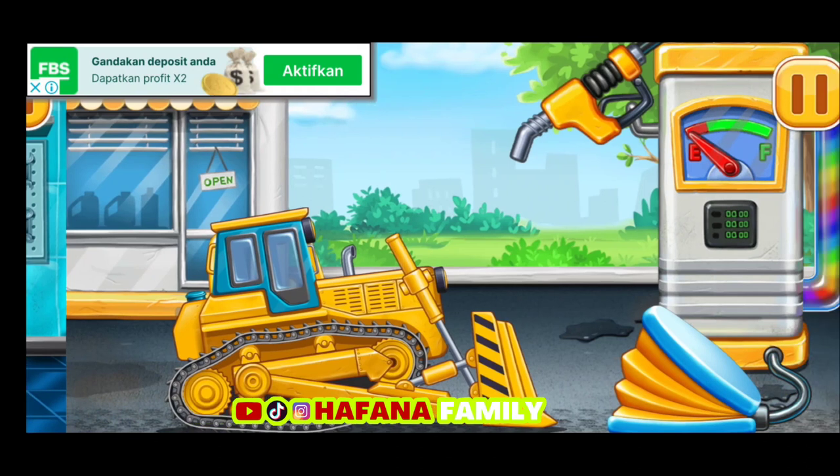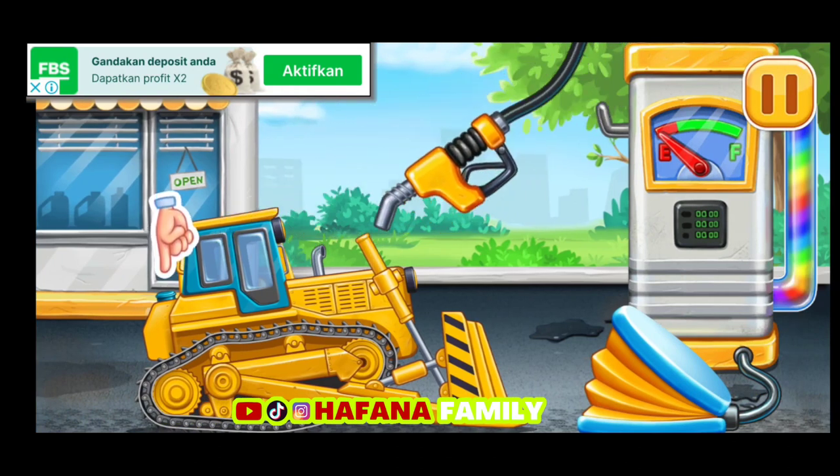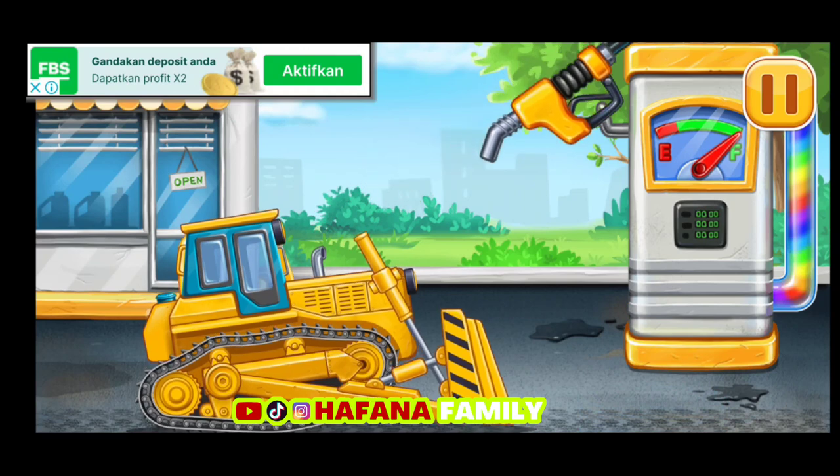Pertama, kita harus mengisinya — Bulldozer. Pompa! Kita melakukannya.